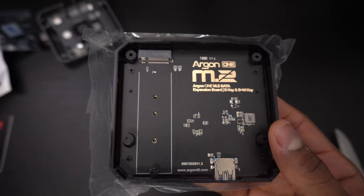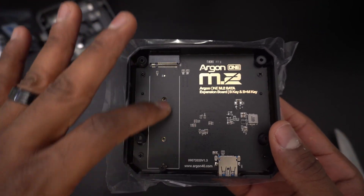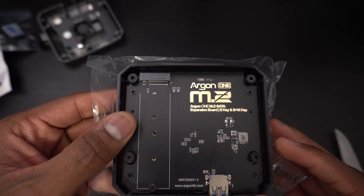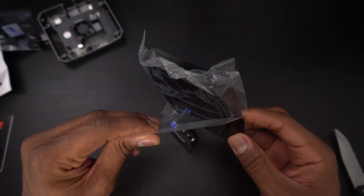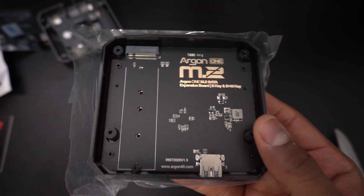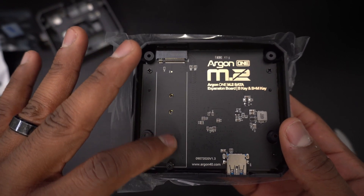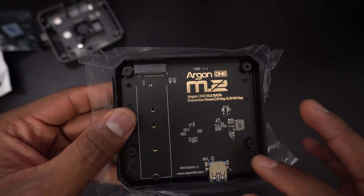The bottom of the case is an M.2 SATA SSD to USB 3.0 board. This board supports B key and B plus M keys ranging from 2230 to 2280 M.2. This M.2 board will give you a lot of options as far as turning your Raspberry Pi 4 into a dedicated desktop computer or an entertainment device.